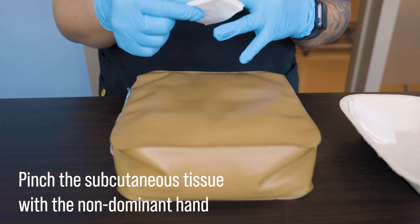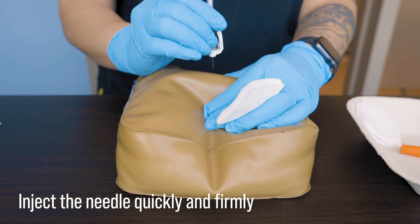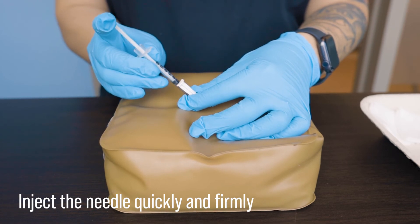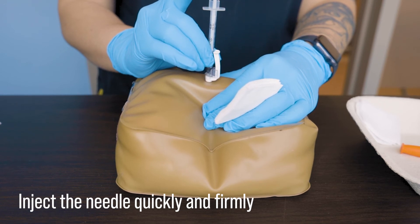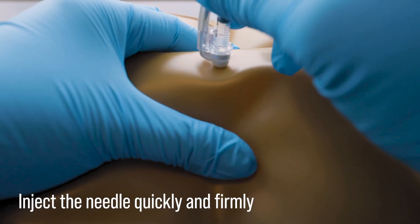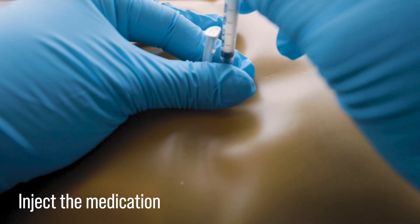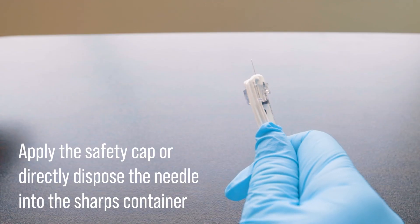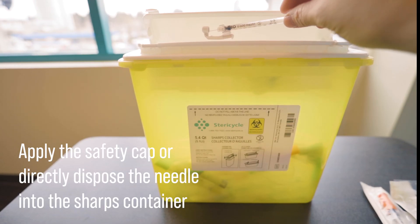We're going to pinch the skin and subcutaneous tissue with our non-dominant hand and inject the needle at a 90 degree angle. You may need to inject at a 45 degree angle if the site does not have sufficient subcutaneous tissue to pinch. Holding the syringe like a pen, we want to inject the needle quickly and firmly in a darting motion and then gently administer the insulin. You can either keep the pinch during administration or let go and use the fingers on that non-dominant hand to anchor the syringe in place. Draw the needle carefully and apply the safety cap using your thumb or the edge of the table, or just directly dispose of the needle in the sharps container.